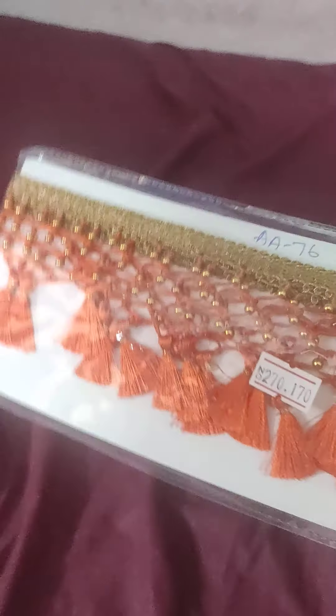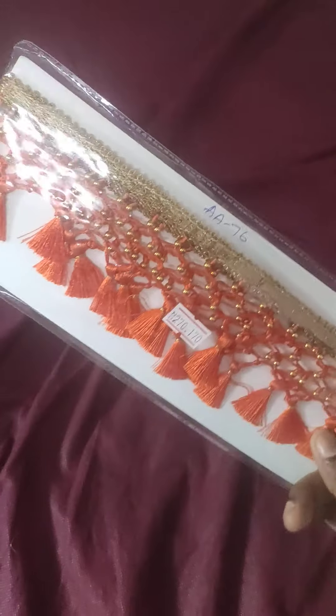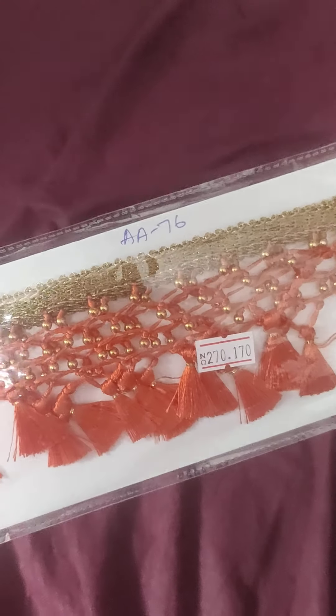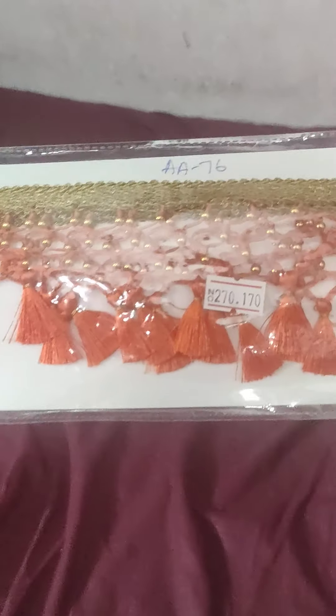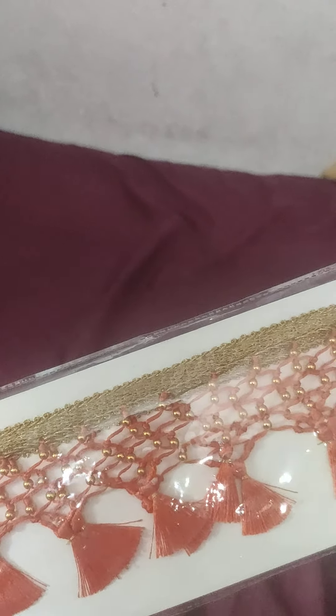Hello and welcome to Dallnake Vlogs. We have a lot of tassels that we have to use. I am ready to use a collection of tassels. Let me show you some colors.